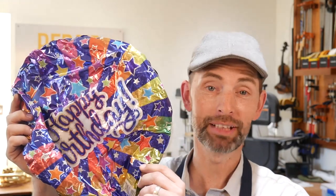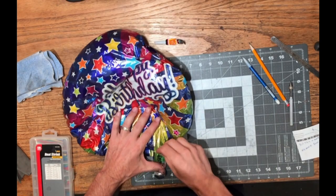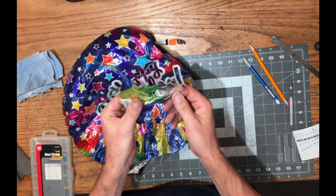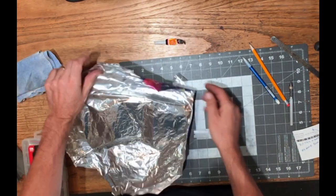The next time anybody has a birthday and they get one of their balloons, save it. You know how it gets all out of air or out of helium? Save that, because this can become a world supply of feeler gauges. Here's what we're gonna do: we're gonna take a razor blade or a knife and cut it open. We're gonna get rid of the bottom section because it's too thick. We're worried about this single ply of mylar.